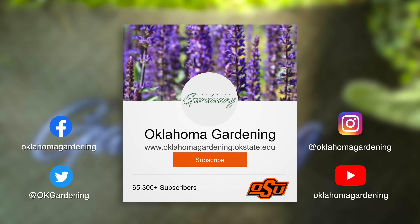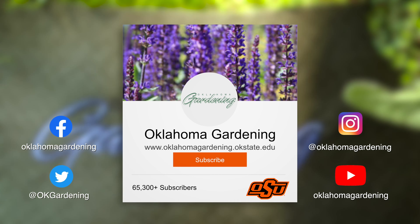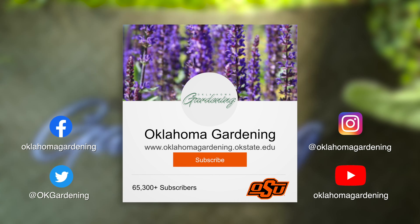We hope you enjoyed this video as part of our Oklahoma Gardening YouTube channel. You can also find even more videos on the OK Gardening Classics YouTube channel, and join us on social media for great gardening tips, videos, photos, and discussion.